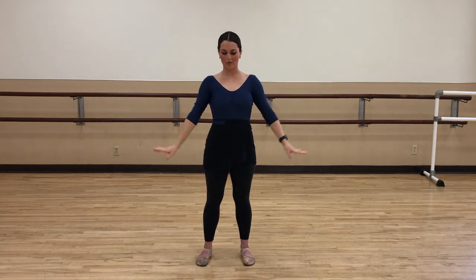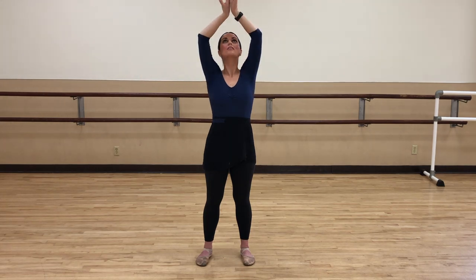Okay, here we go. We're going to do our swans. We're going to go down and up. Reach — the backs of your hands can touch. Down. Shoulders pressed into your body. Nice and graceful. You'll even feel it in your back.